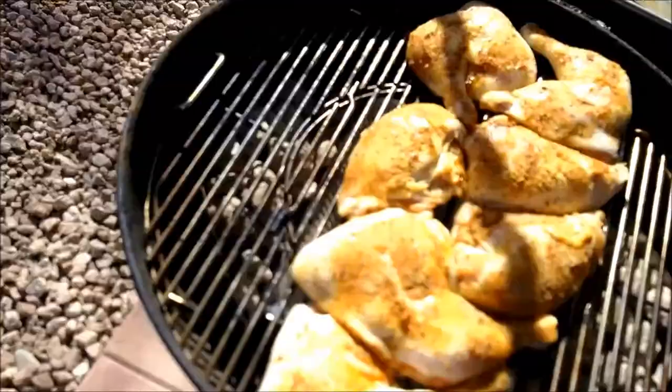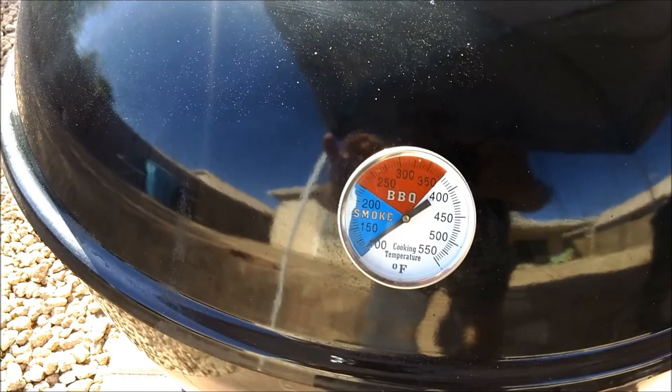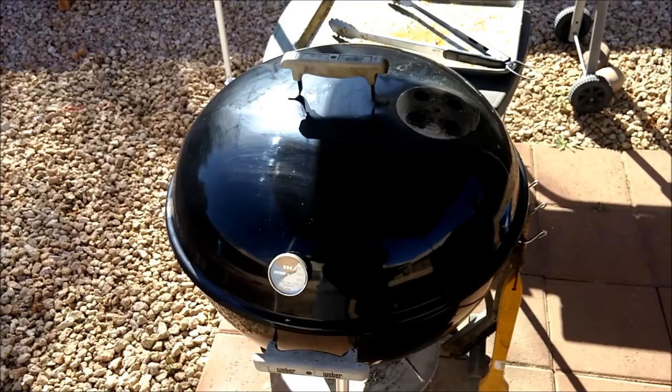All right, I'm going to put the cover on and we're going to let it cook a good hour. I've got the vents on the bottom about halfway and the vent on top open all the way. We're going to come back in a little bit. Barbecue chicken on the Weber is the best. See you in a bit.